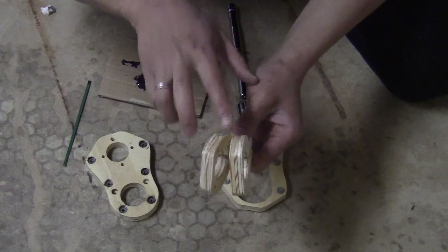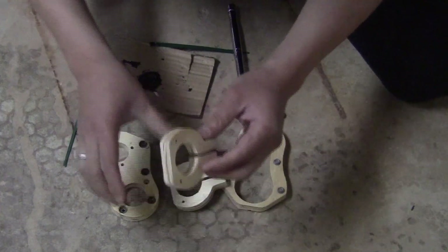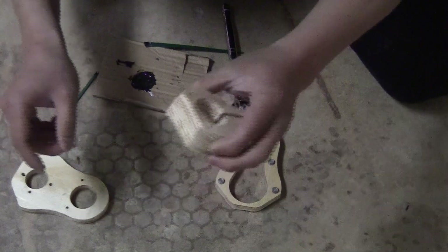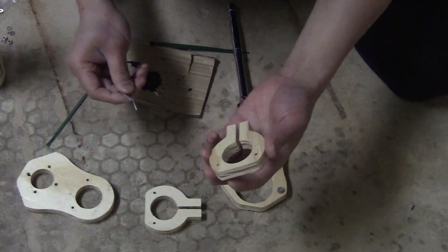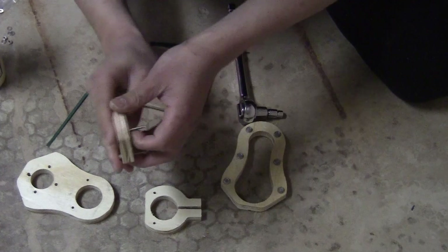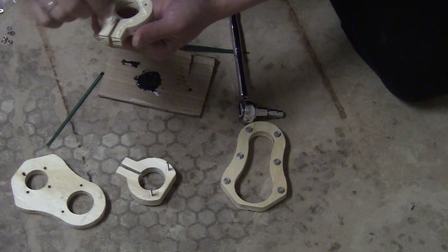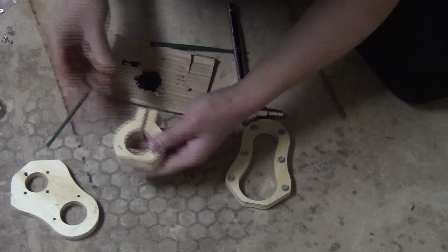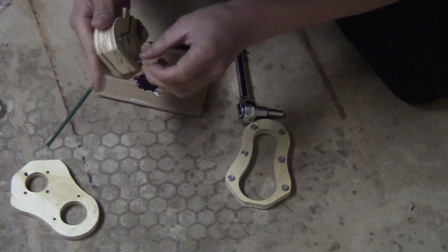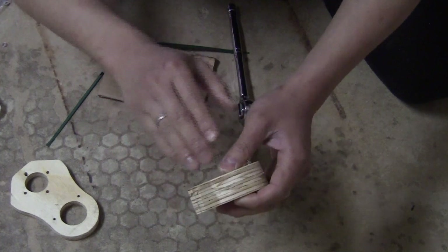The next step is to install these pieces onto this piece. If you use 2 of them, you will need to glue them together. If you only use one, you can just install it directly using some M3 bolts. For me, I'm going to glue them together first. To glue them together, I'm using some M3 bolts — slide through here and put some glue on this piece. Then I can tighten the bolt and press them together using a C-clamp, and wait for the glue to cure.